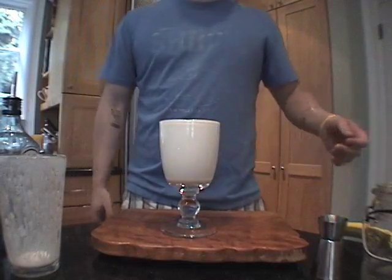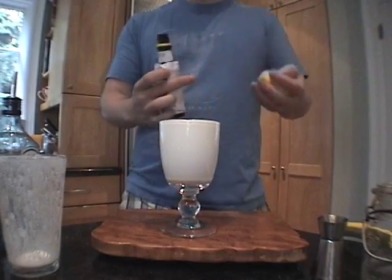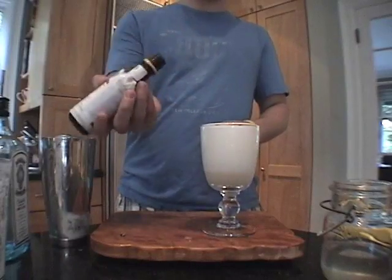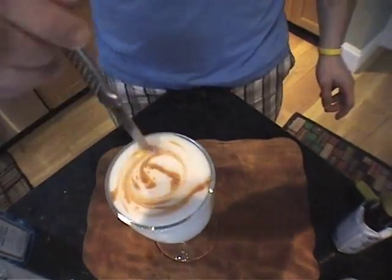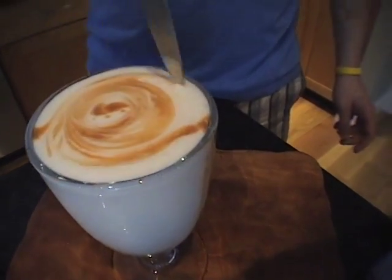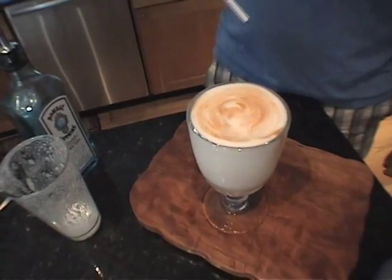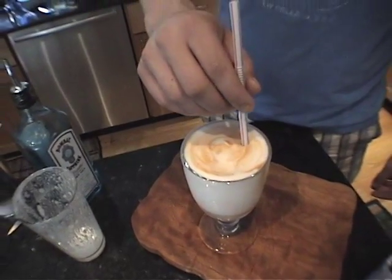This drink has no garnish, so the finishing touch is three dashes of Angostura Bitters — one, two, three. It will create a little whirlpool effect in the drink, so that with every sip you have some creaminess, some sweetness, some tanginess. The meringue should be set up enough for you to put a straw in and have it stay up.